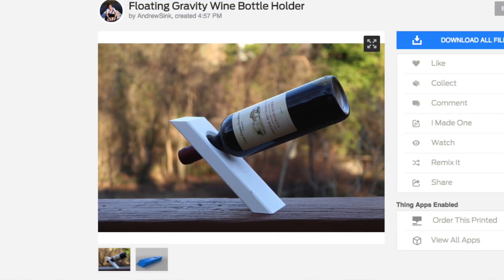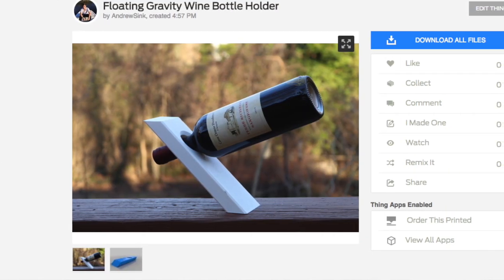Now you know how to make your own gravity wine bottle holder. It's a really fun project, and these things make really great gifts — they're really fun to use and they also make a really great centerpiece. If you make one of these, let me know in the comments how it worked for you. Let me know if you tried making one with a twist, or one that holds two bottles. You could probably actually create an alternating stack that held multiple bottles — that's not a bad idea, I might come back to that. As always, thanks for watching, and have fun printing!